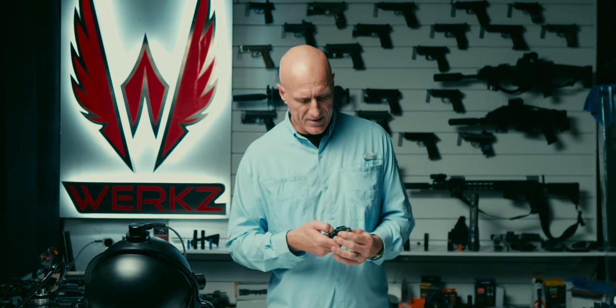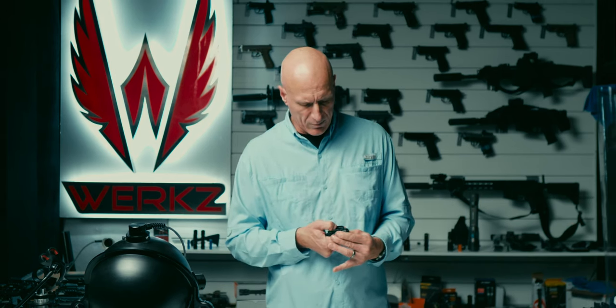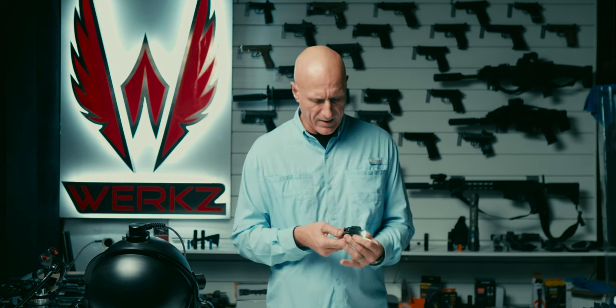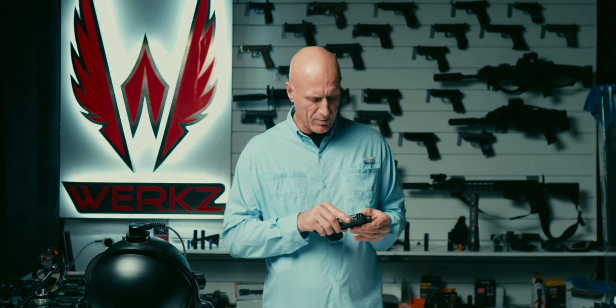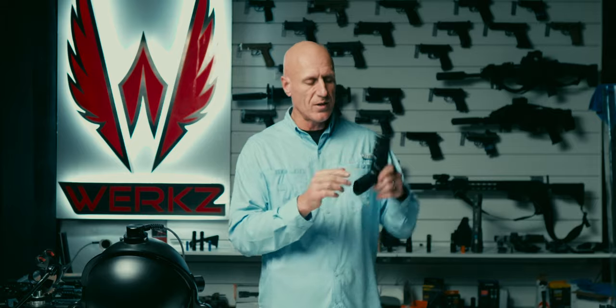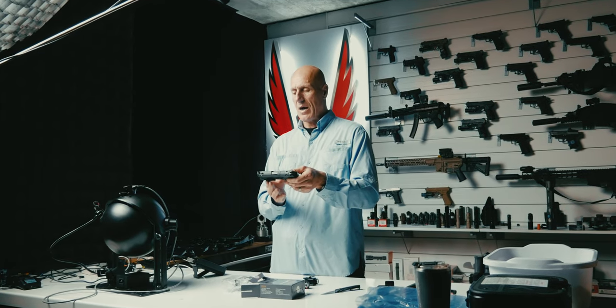Just like the TLR7 and TLR7 Sub, the bezel comes off, which allows easy changing of batteries even when this is mounted to the pistol. It's got this slick sliding rail attachment. Going ahead and putting that all the way back at the rearmost setting — that is a reasonable looking solution. You can see that the light sticks beyond the muzzle perhaps about 10 millimeters further. Not that big a deal. It looks good there.